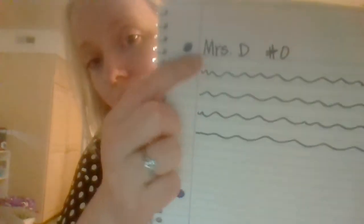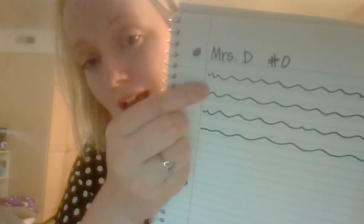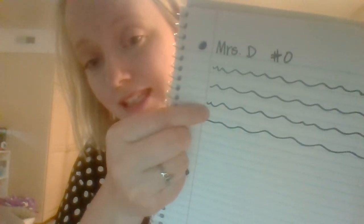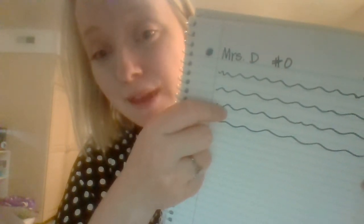You can see here that you'll write on one line, skip a line, write on another line, skip a line, write on another line, skip a line. This is going to give you room to fix any mistakes that you make.